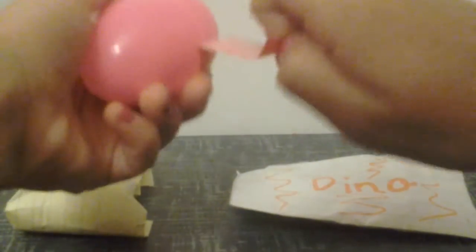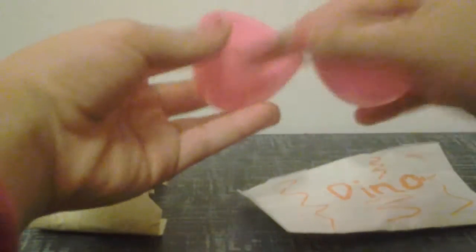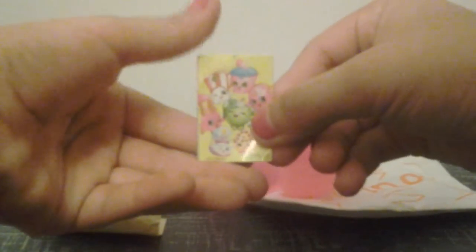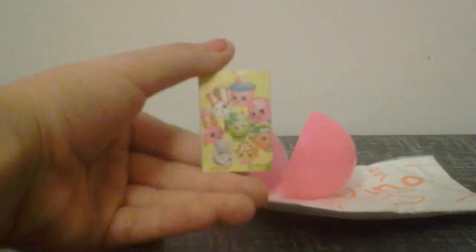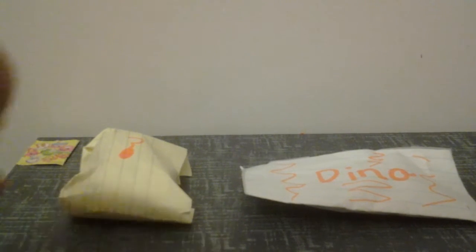Okay, so here we go, let's open up our surprise egg first. I got some tape here, I'm just gonna take off the tape — whoa, come on tape, come off! Oh, we have a Shopkins sticker! We got Poppy Corn, Cupcake Chic, Lippy Lips, Apple Blossom, Delicious Donut, Sneaky Wedge, Cookie Cookie, and Strawberry Kiss. That was really cool!